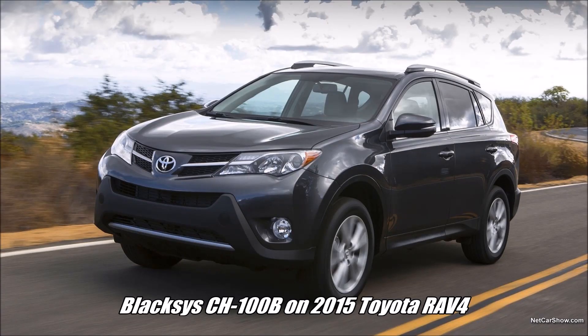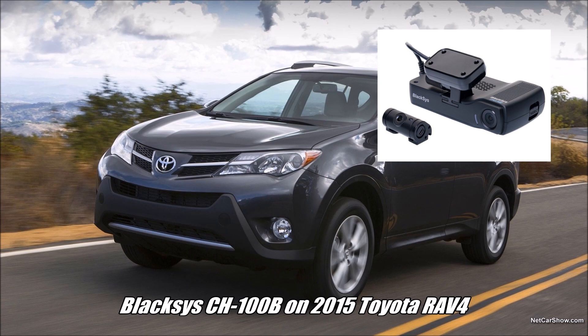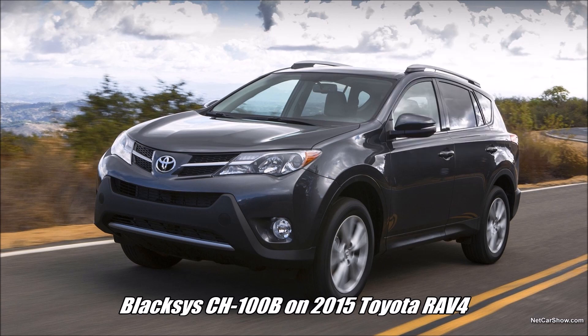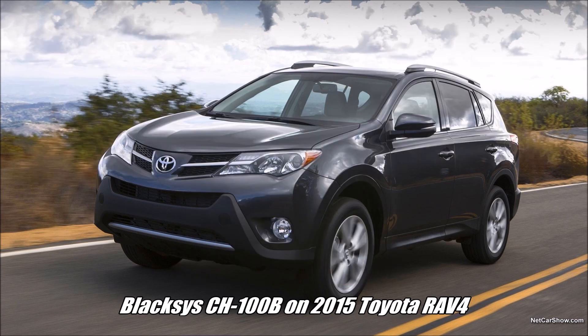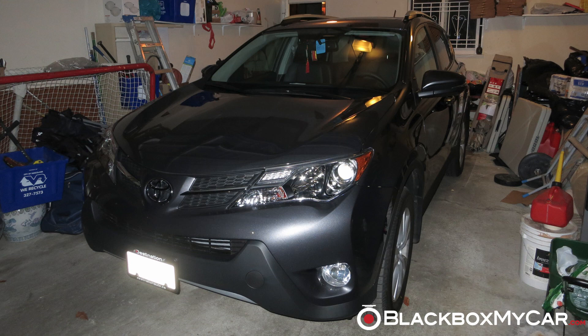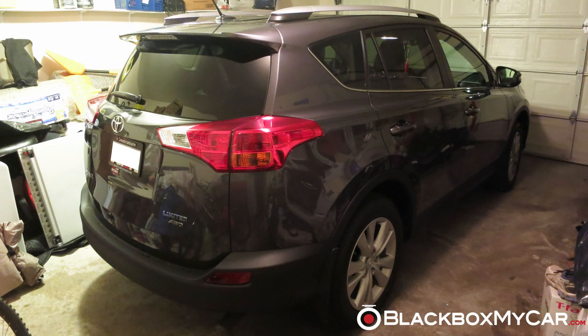Hey everyone, this is Justin from Blackbox my car with a BlackSys CH-100B installation video on the 2015 Toyota RAV4. This model is basically 2013 and up, and it's going to look pretty much the same. It's going to have a similar layout to other crossovers, SUVs, and hatchbacks such as the Honda CRV or Toyota Venza. We're basically here to show you how it's laid out with the wires. Since we didn't want to take up too much of our customer's time, this is more of a walkthrough than a step-by-step video.